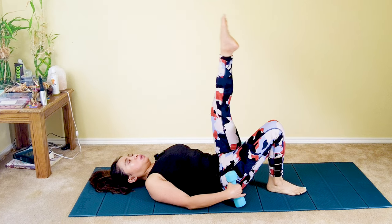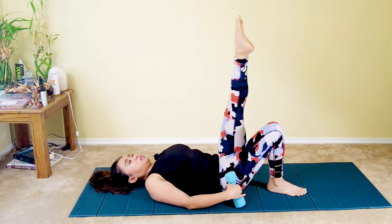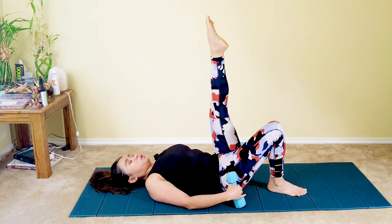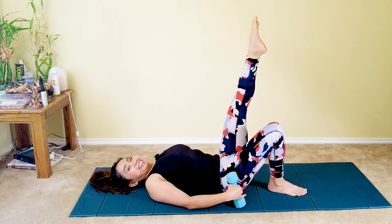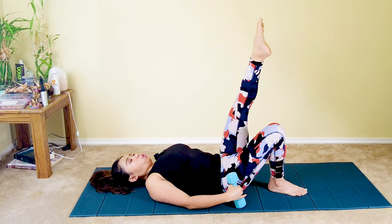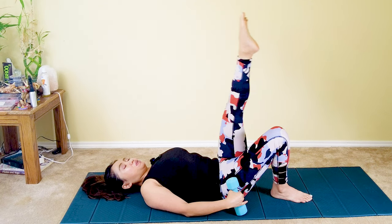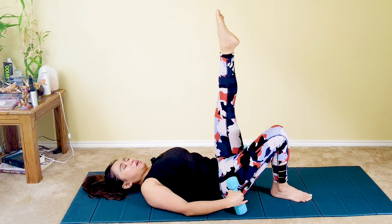Now switch to the other side. Toes pointing to the heavens — small circles, like the size of a small dish. Lock your knee; if your knee is still slightly bent, that's fine — it will get more flexible as you keep practicing. Ten clockwise: five, four, three, two, one. And then reverse: inhale and exhale with each circle. Seven, six, five, four, three, two, last one — and one. Well done.